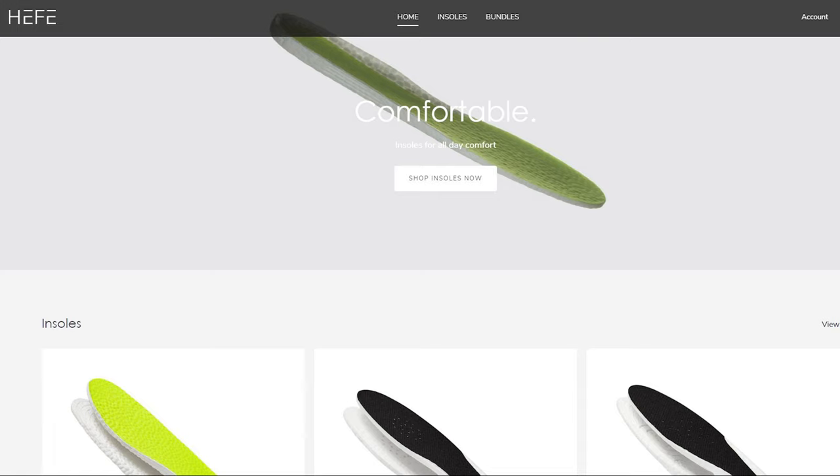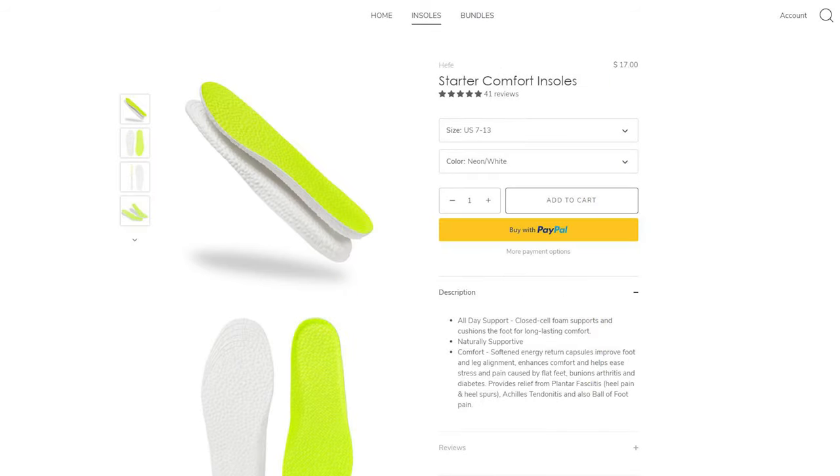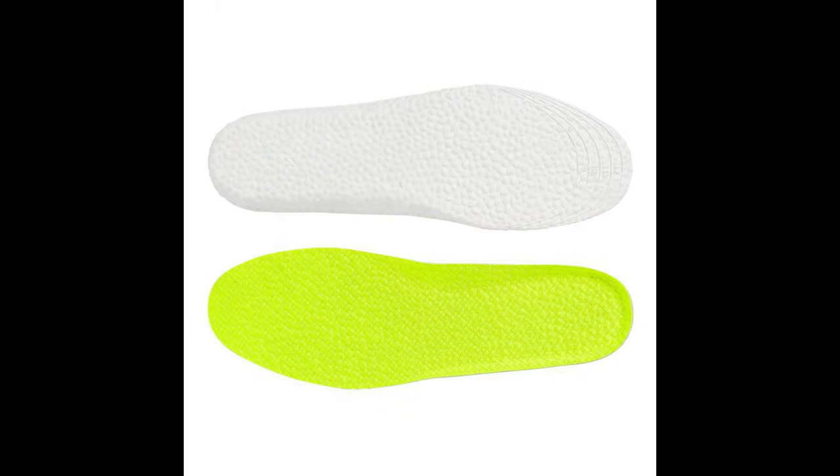Today's video is brought to you by Heffalux. Heffalux is my all-time favorite sneaker insoles — they sell ETPU insoles, which is essentially the same material you'll find in Adidas Boost. If you're looking for additional comfort inside your shoes, check out their website linked below. They sell a variety of insoles, so depending on the density and cushioning setup you're looking for, there's a suitable insole for everyone. I've been a paying customer of Heffalux for years and personally find them very comfortable.